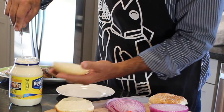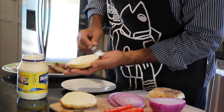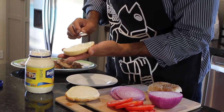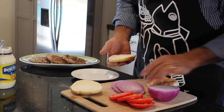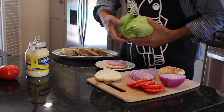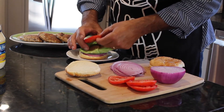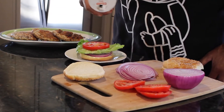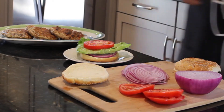Here we go — sesame seed buns. The bottom half is going to get some mayo, just like that. Not a lot, but enough to taste it for sure. The second layer is going to be some red onion — beautiful color. Now we're going to need some lettuce, a beautiful fresh handful of lettuce. Then some beautiful tomato. And this is about the time I'd love to add just a tad of salt, because I just can't imagine eating any tomato without a little bit of salt — it helps bring out the sweetness. Now the burger.